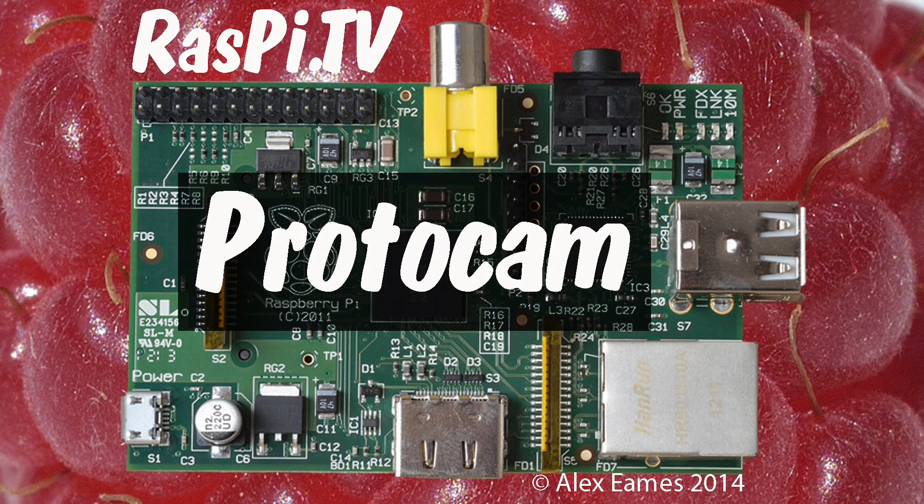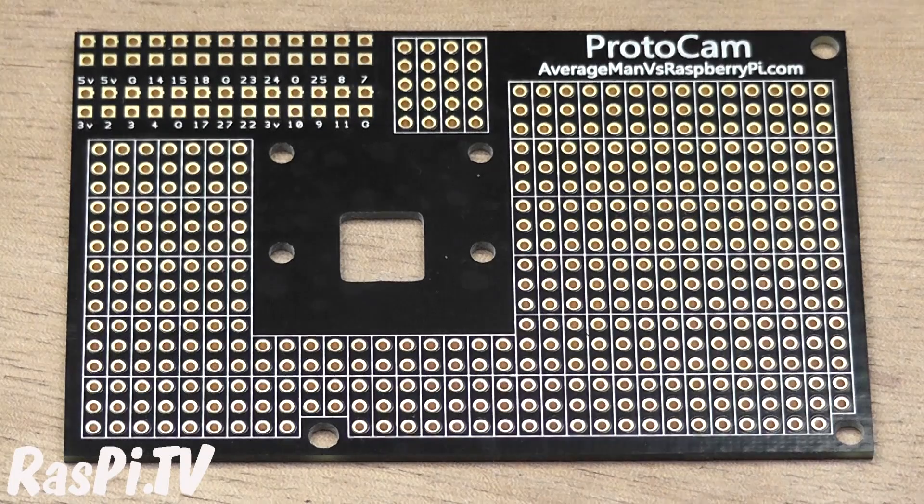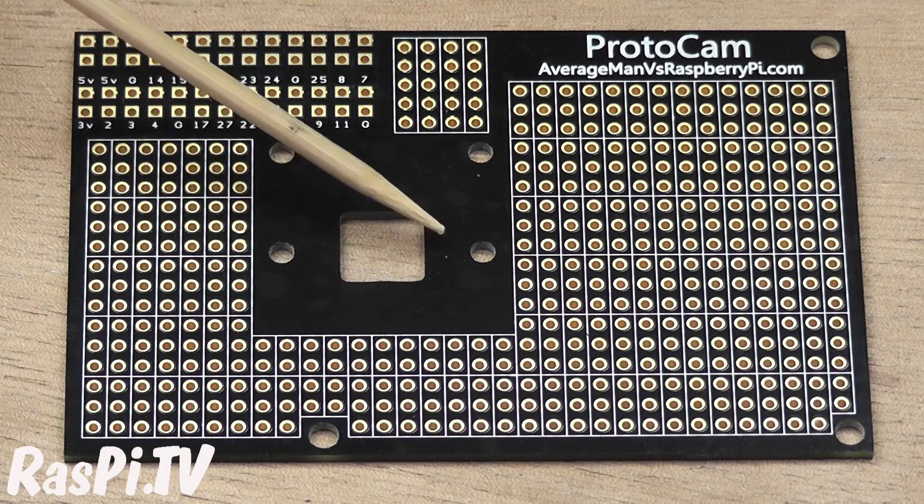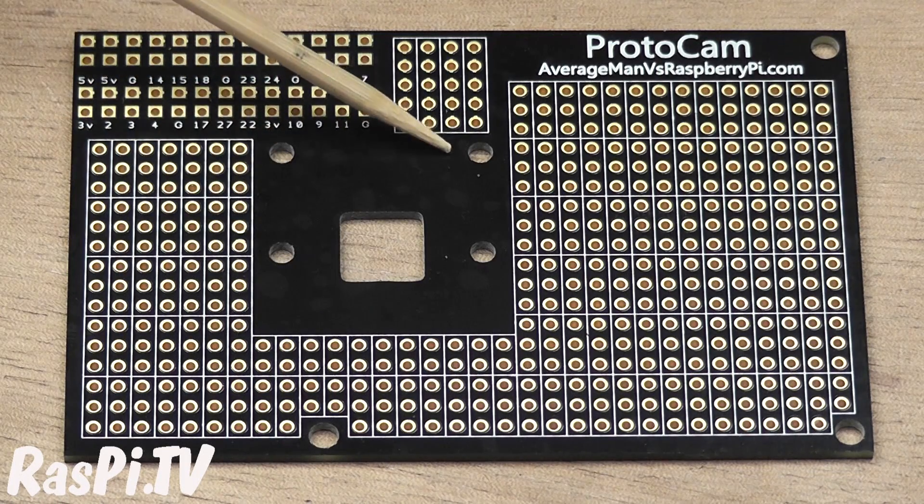Hello, this is Alex Eames from Raspi.tv. This is the Protocam by Average Man vs Raspberry Pi. This is his Kickstarter project and the idea is it's a very large prototyping board which connects to the Raspberry Pi GPIO header and enables you to incorporate a camera in whatever project it is that you're making.